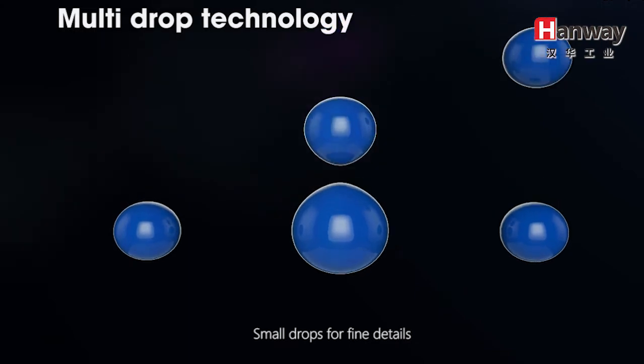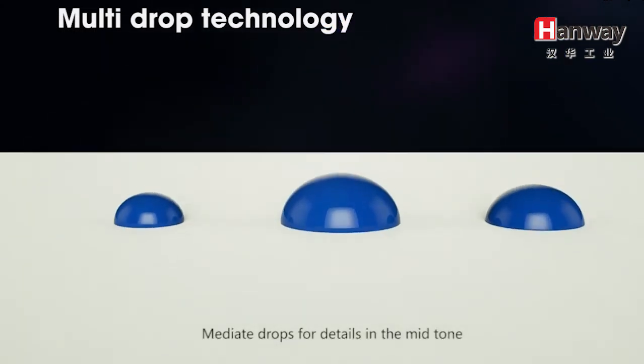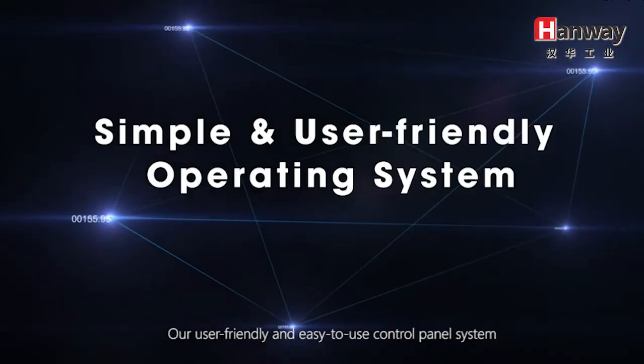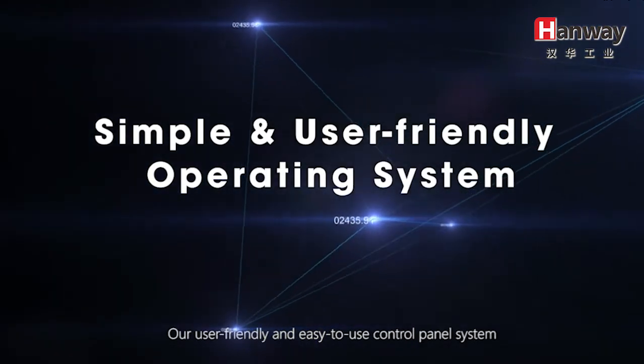Small drops for fine details, medium drops for details in the mid-tone, and larger drops for solid fill areas.